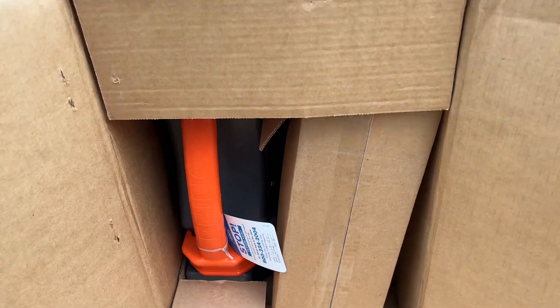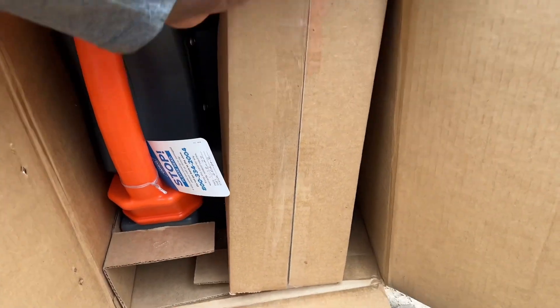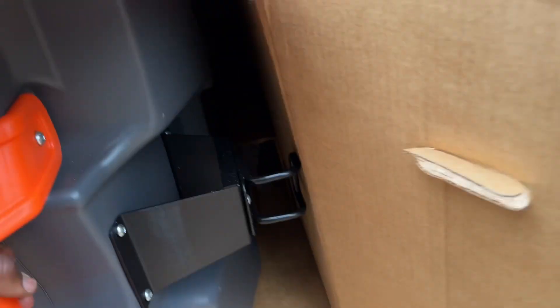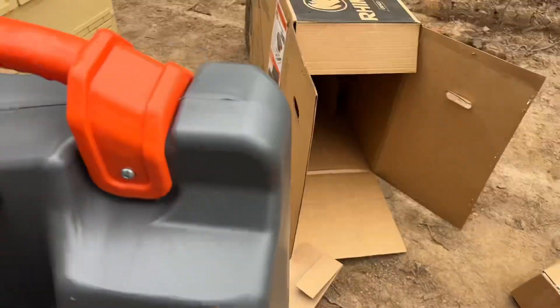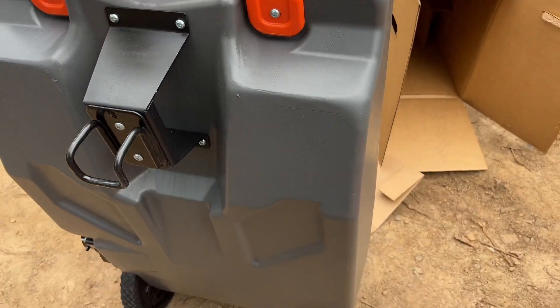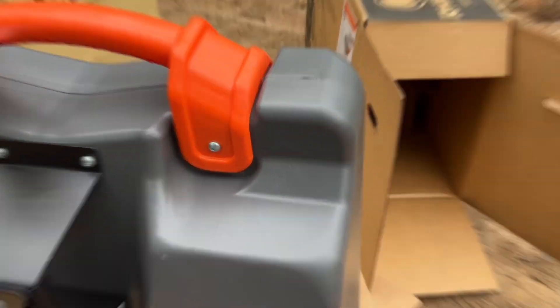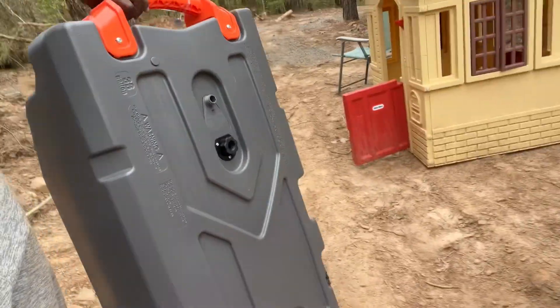And here we go. Cardboard — probably important parts, don't want to lose that. And here comes the poop cart. Look how tall this thing is — it's taller than my waist. Let me flip the camera around so y'all can see how tall this thing is. This is me, I'm six foot tall, and here is the poop cart standing up. It's pretty tall — a lot of poop can fit in there.